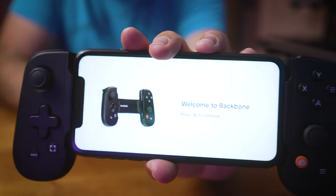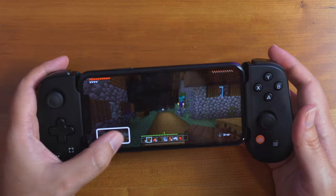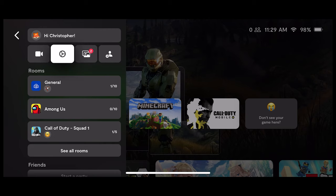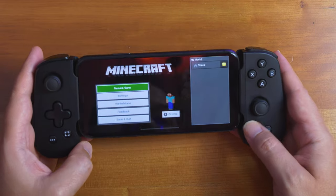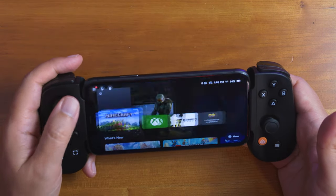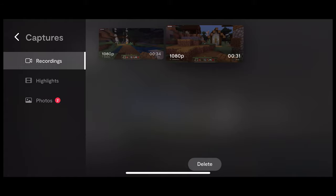This all connects to the Backbone app, which is really about 50% of the setup. There's a screen capture button — hold it to screenshot, click once to screen record, which they call 'broadcast.' It records at 30 FPS at up to 1080p and around 20-30 Mbps. There's also a dedicated Backbone button that brings you to the Backbone app, where you can access your recordings.